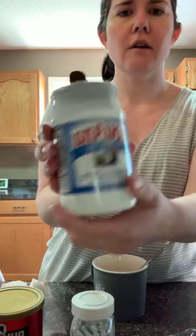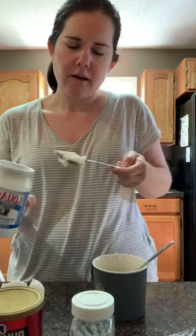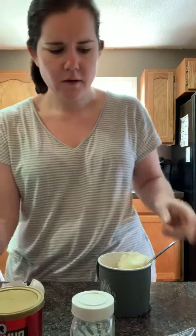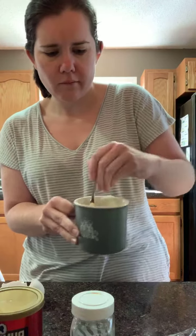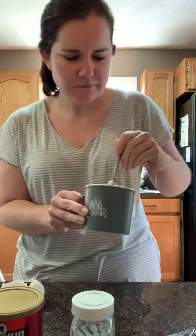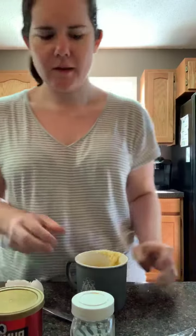You also need coconut oil — just one tablespoon. I just grab a big spoon and get what I can out of there. I'm going to use the rest of this since there's not very much left. Then you're just gonna take and mix that all together, and then we're just gonna put this in the microwave for 90 seconds.